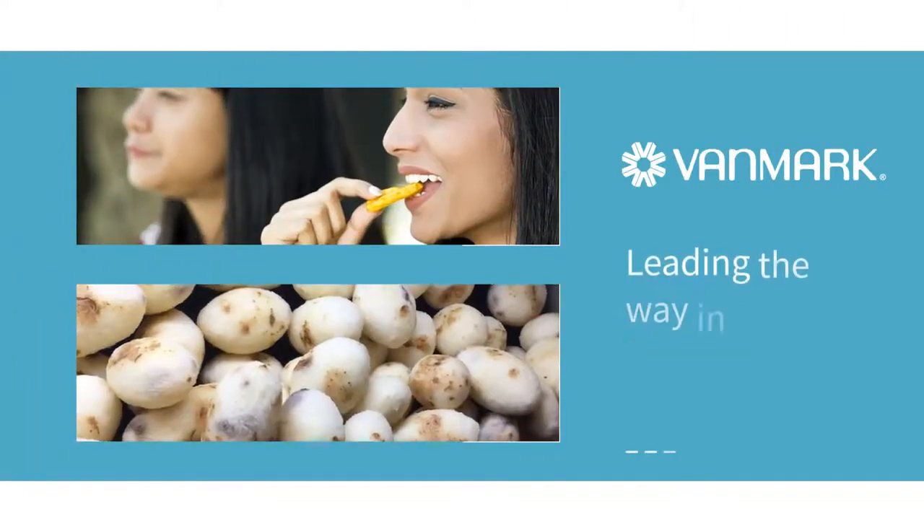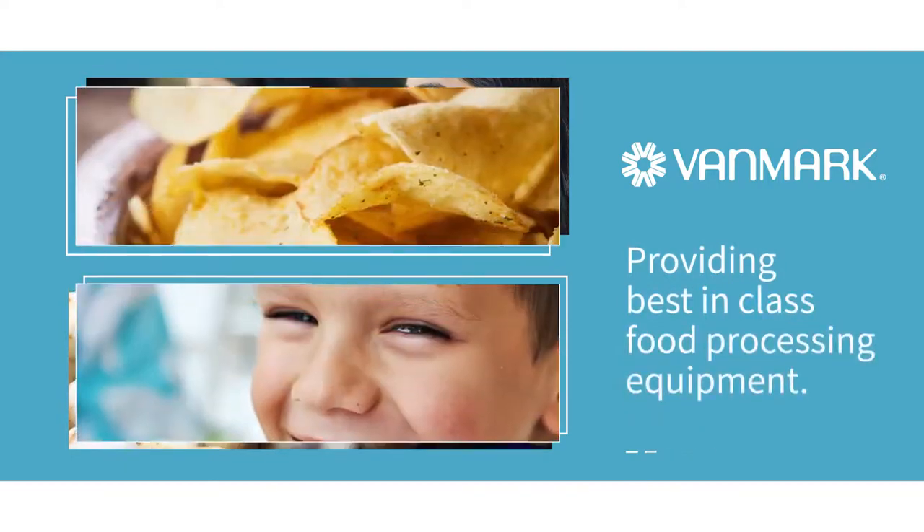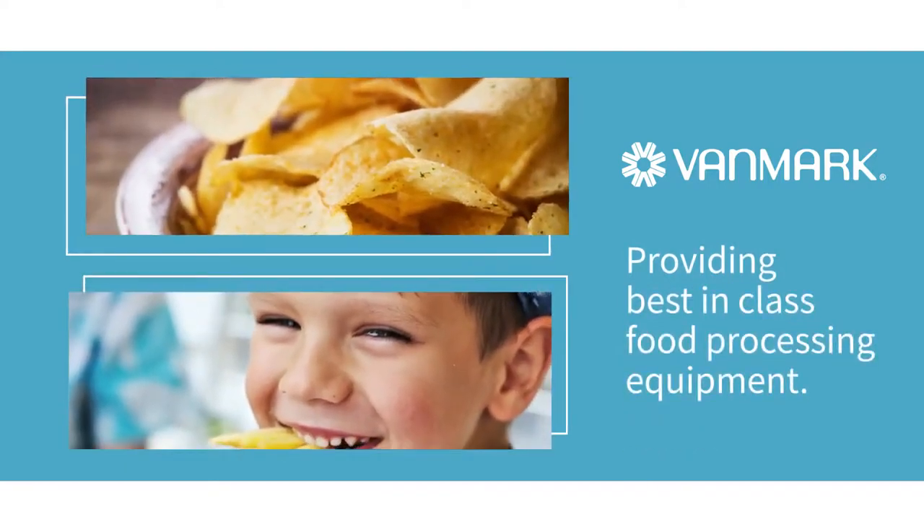Vanmark has been a leader in hydrocutting equipment for decades. We provide best-in-class equipment for the largest food processors around the world.